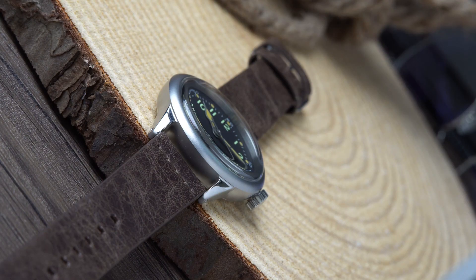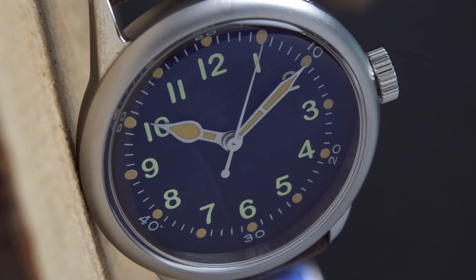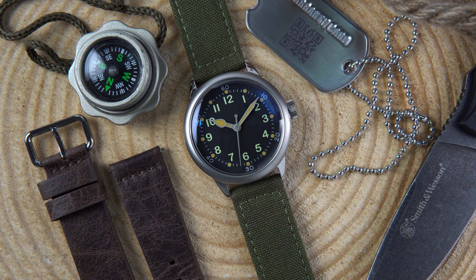Let's cover some pros and cons. Starting with cons: the mineral crystal is the biggest letdown — sapphire would have been perfect. The polishing on the case also seems poorly finished; a fully sandblasted case would have better matched the military aesthetic. On the pros side: the price is excellent — you get a good watch for the money, and the quality and design are in line with what the company is asking. The history is also a big draw; if you love military watches, this is like a time capsule that takes you back to the 1940s.